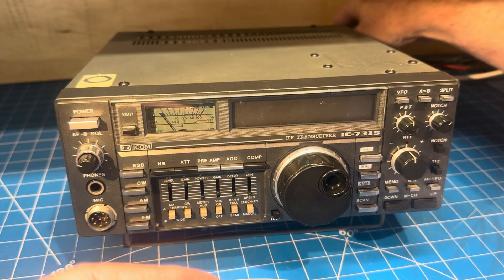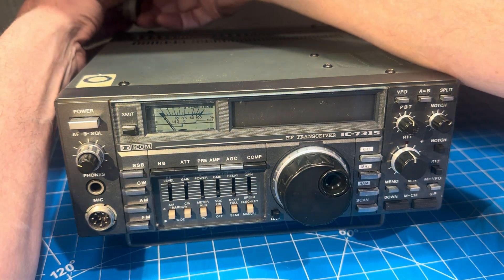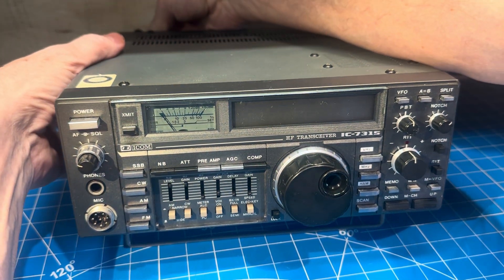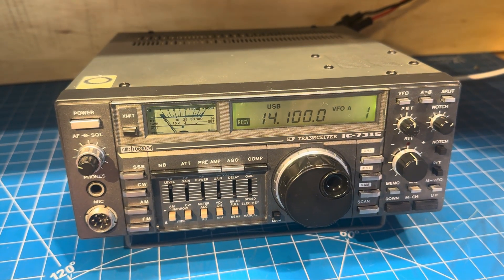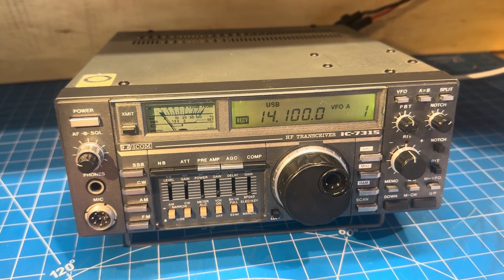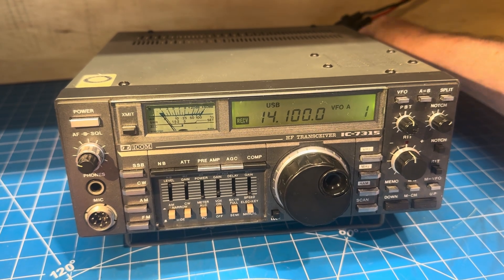And if we power on Musty, you can see that this is not the 'won't power on' radio, because this radio powers on. It has quite a unique set of symptoms.